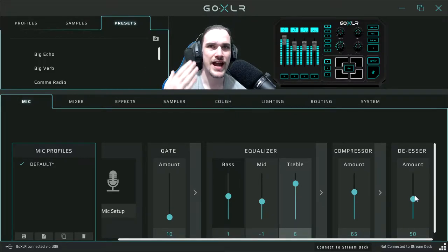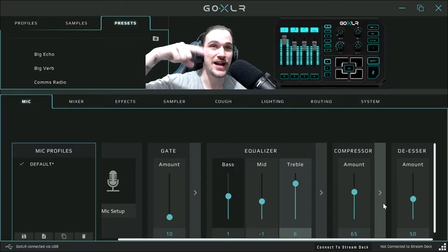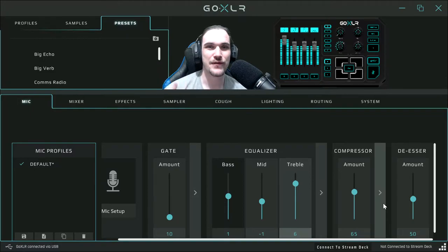Now this is called the de-esser. What the de-esser does is handle your S sounds — like if you were pronouncing 'Sam' or 'Sally', those loud S sounds. If it's off you can really hear that sharp S sound. I put it to 50 because it makes a huge difference, though you don't want it too high because it sounds unnatural. It basically takes your S sounds and changes their volume as you increase the number — it makes S sounds quieter, especially helpful if you have a strong S sound or a lisp.